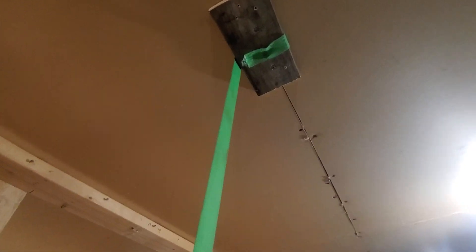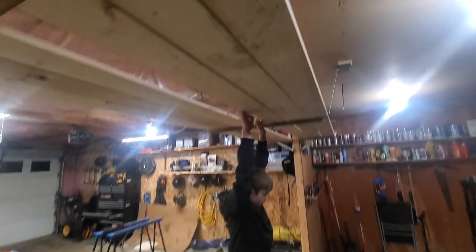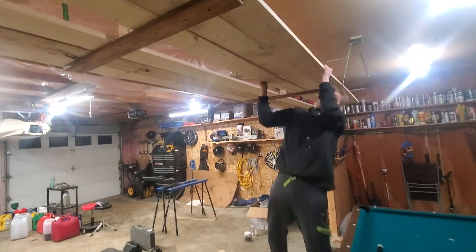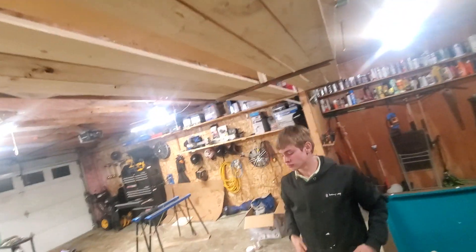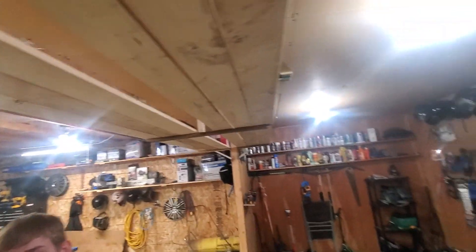Once you have the strap where you need it, nice and level — which this probably isn't even — then you tighten down the side ones and you can tighten the middle one as well. And now Frankie can do pull-ups on here if he wants to — he's probably about 120 pounds. And frankly, I could probably do pull-ups on here actually. Yeah, that was all of my weight there already.